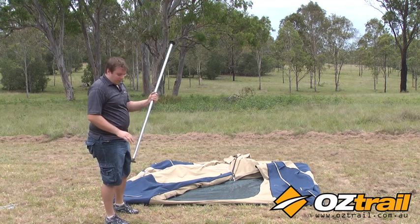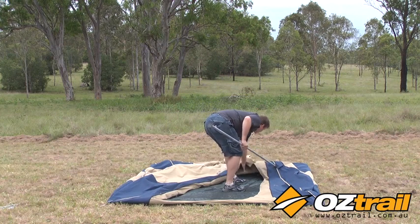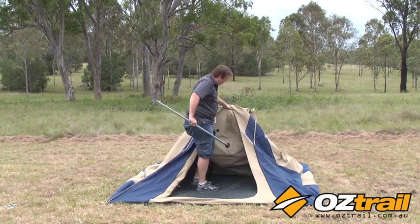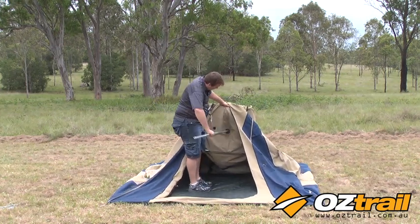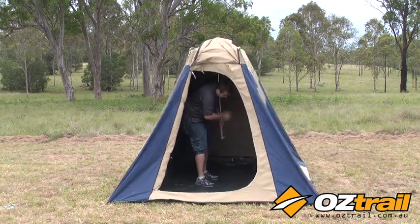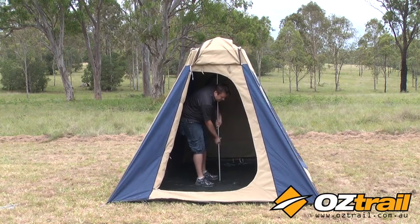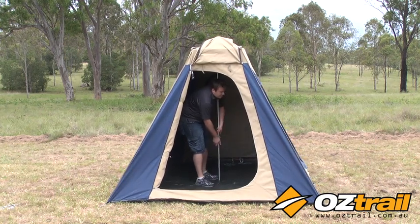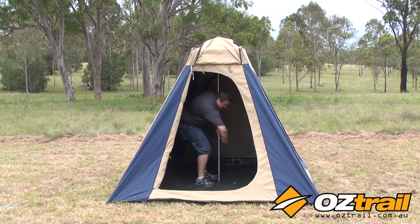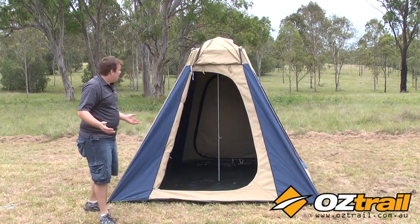With our upright pole, keep the T-nut to the bottom — it'll make it easier for you. Reach in, grab your roof frame, top of the pole to the patch, lift it up, undo the T-nut, let the pole slide down, get it nice and taut, do your T-nut back up. And look at that — your tent's almost done.